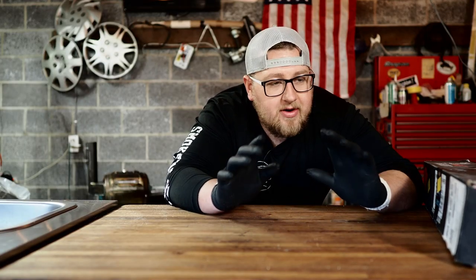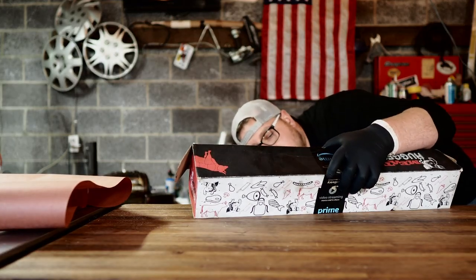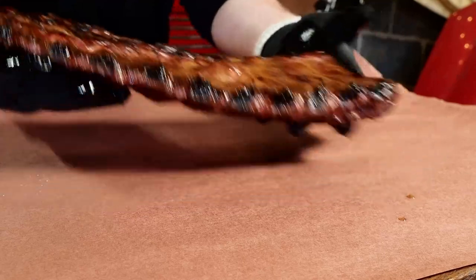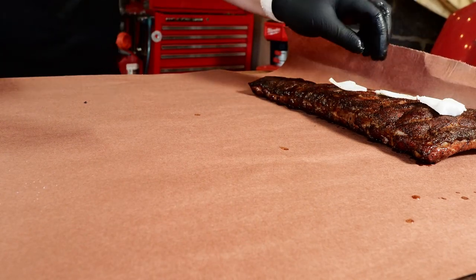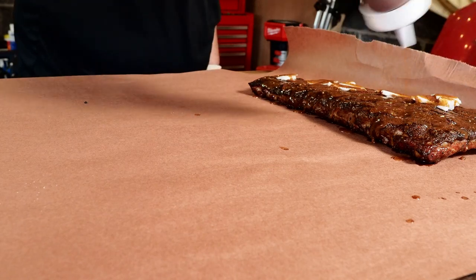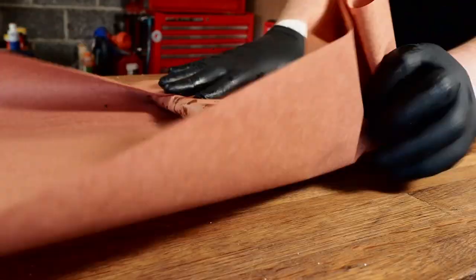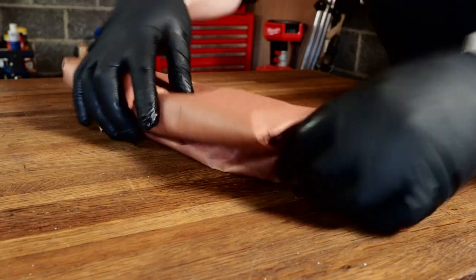The ribs have been on for another hour and are ready to come off and get wrapped. Butcher paper works best for me. Here are the St. Louis ribs — check out that beautiful bark on them and the membrane cooking really nicely, holding all that fat in. To wrap, throw a little bit of pork lard on here — just a few pads to help keep everything moist — then go on with the barbecue sauce, put a good amount on there. Then wrap it up as tight as possible.